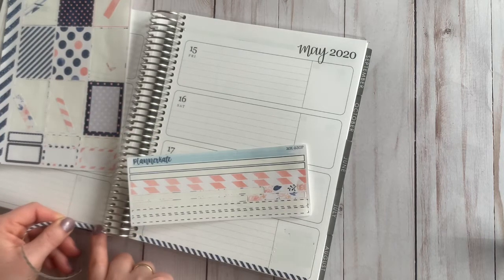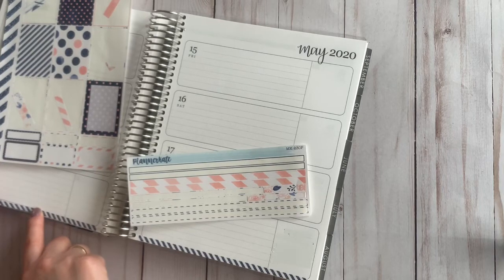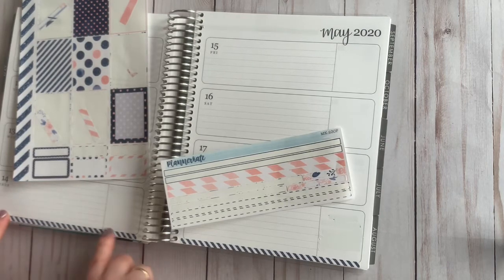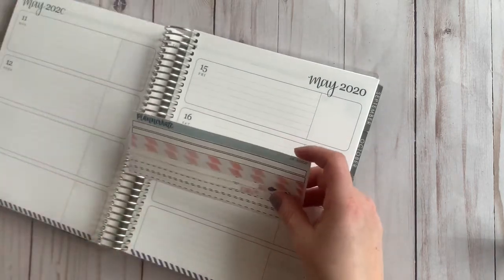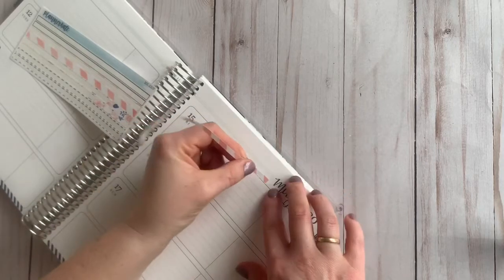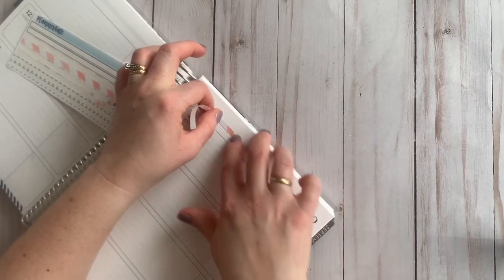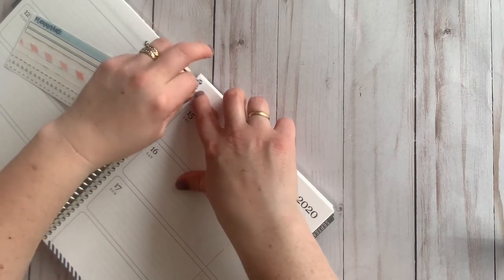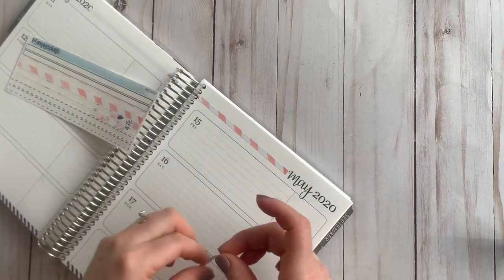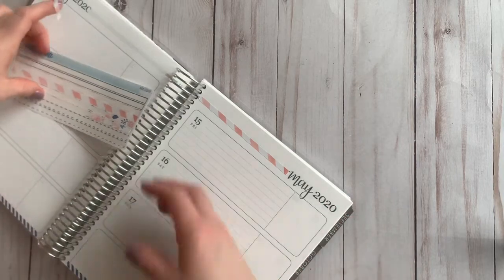So if you grabbed anything from the latest Erin Condren release, let me know in the comments below or tag me on Instagram so that I can see what goodies you grabbed. I'll take these ones and go across to cover the whiteout on the line right there. As you can see, I still have extras and they actually work along right here, or if you wanted to use this for part of a checklist, you could totally do that too.